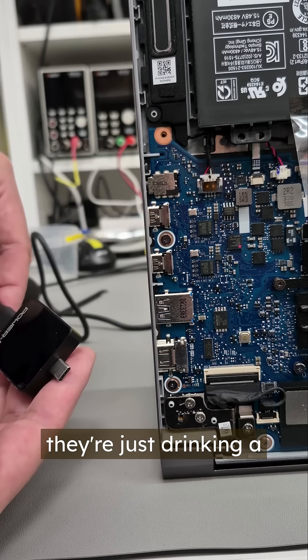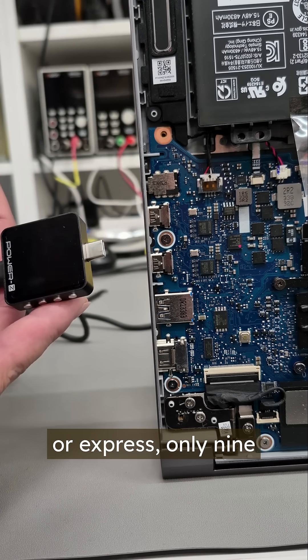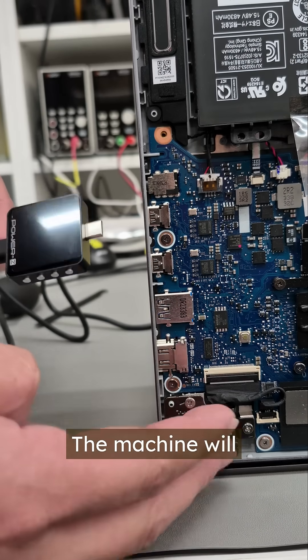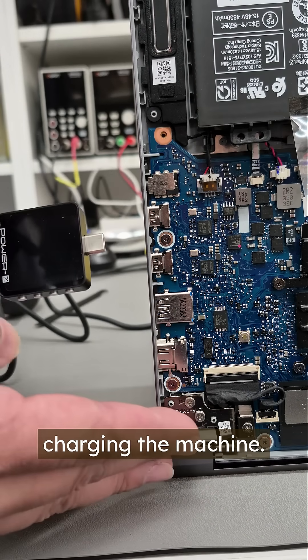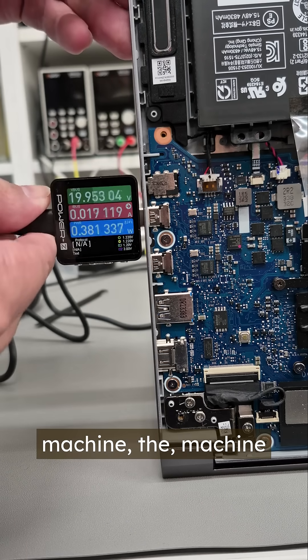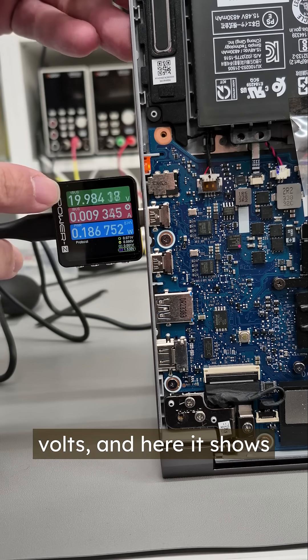For the mobile phone, they're just drawing a small amount of power — only 5 volts or maybe 9 volts. But for the laptop, they require 20 volts. The machine will send a signal to the charger, asking it to send the correct voltage to charge the machine. When those devices are connected, the machine will send 20 volts, not just 9 volts.